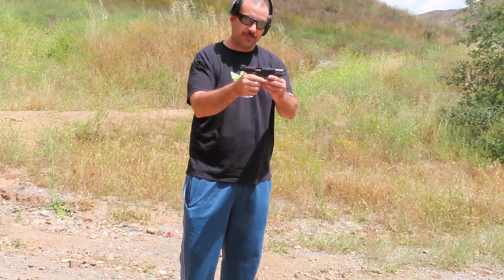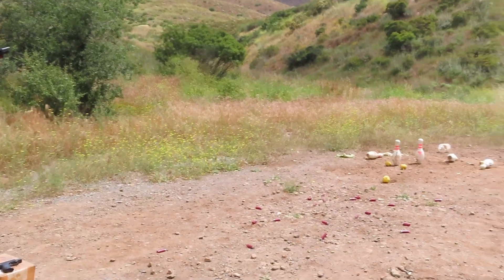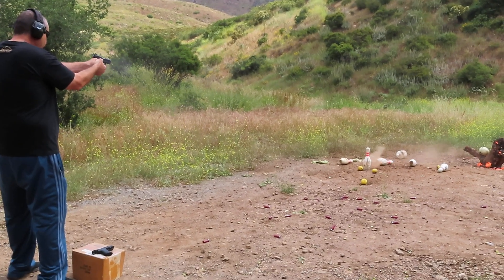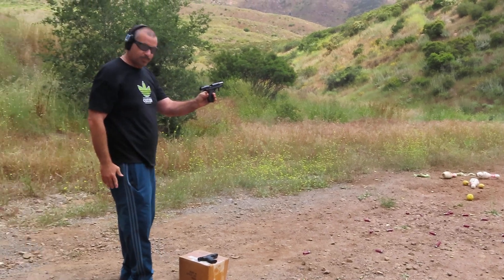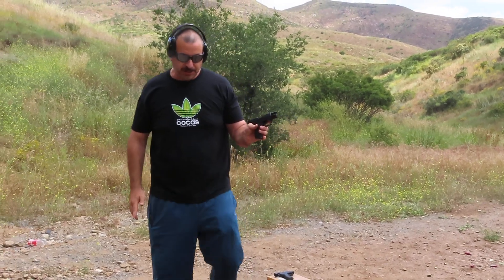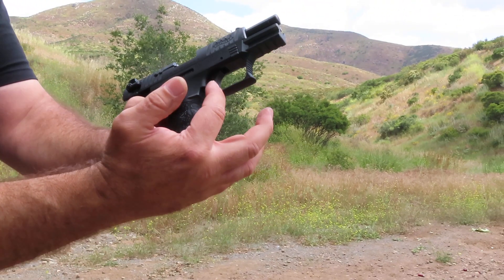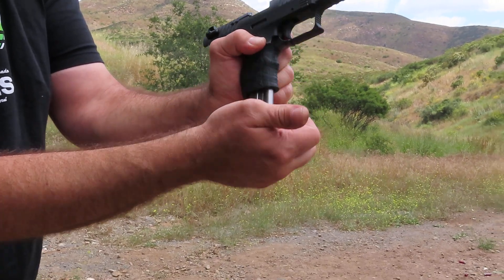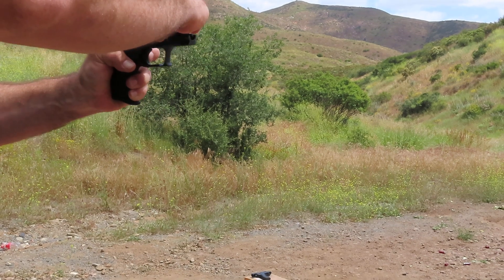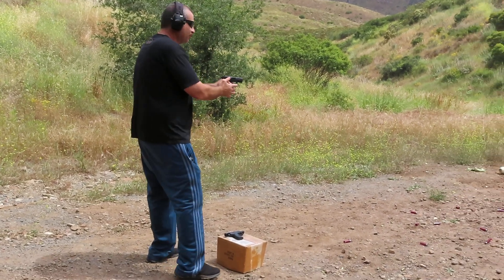I'm going to go ahead and fire both of these guns and demonstrate how well they shoot now that we've got the proper grip and shooting technique. I'll start off with the Ruger SR22 and then shoot the Walther P22 next. On the Walther, a little bit different — the mag release is right here, it drops the magazine versus a button on the side. That's the biggest difference with the Walther; other than that, they function exactly the same.